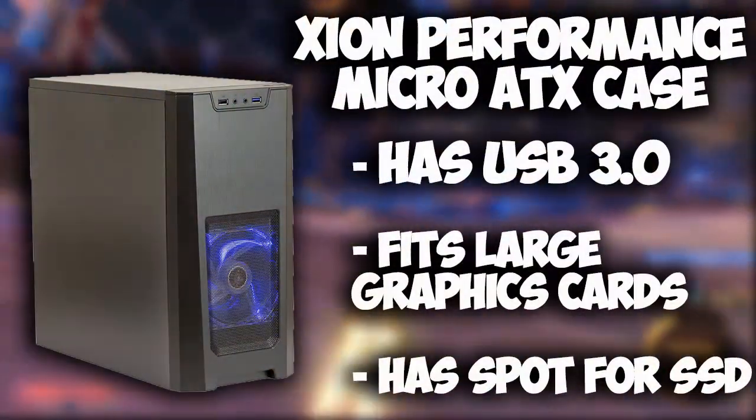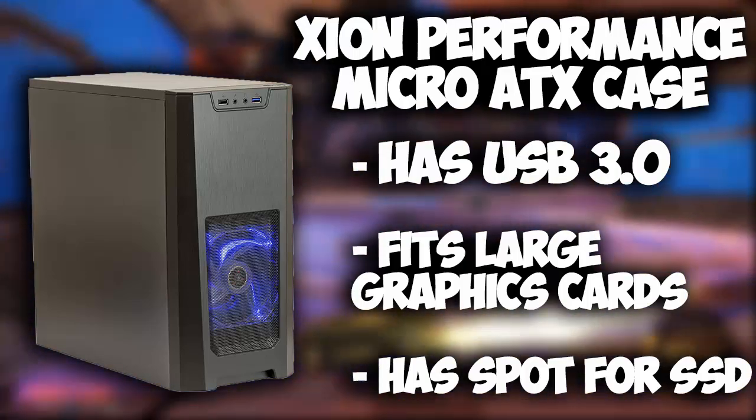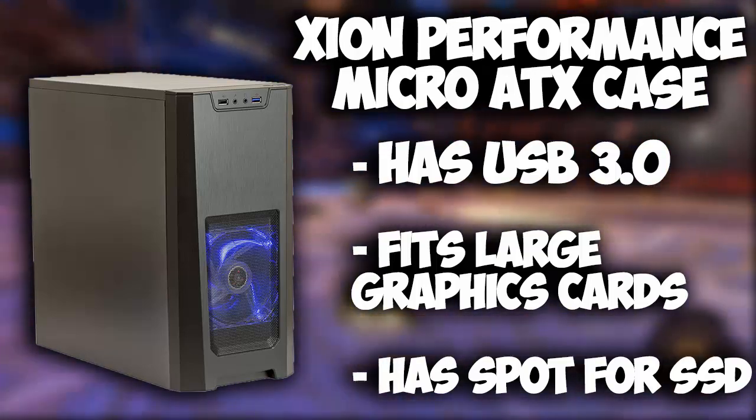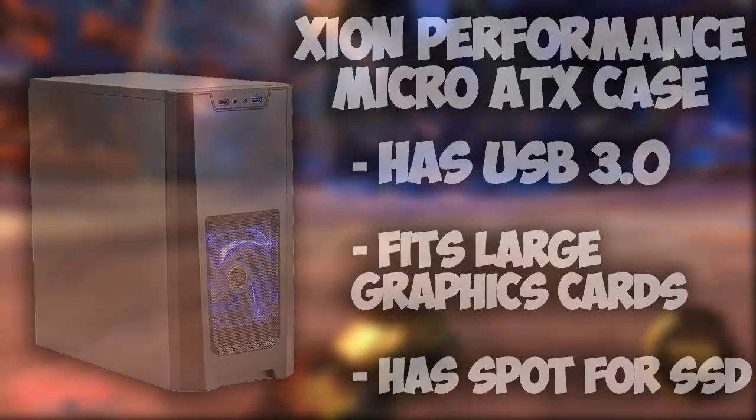For the case we're running the Xion Performance Micro ATX case. It has support for USB 3.0, it fits large graphics cards, and has a spot for an SSD. I really like how it has that matte black and blue finish to it — it looks really nice and really stands out to me.